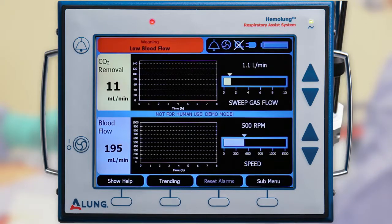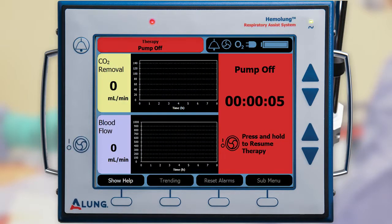Reduce the pump speed to approximately 500 revolutions per minute. Press and hold the pump start/stop button to stop the pump. Once the pump is stopped, it is important to complete the remaining steps as quickly as possible to decrease the risk of blood clotting.